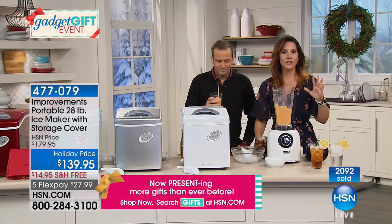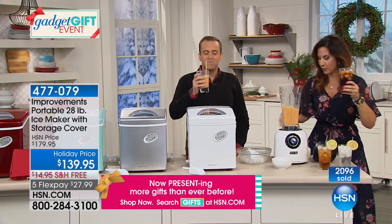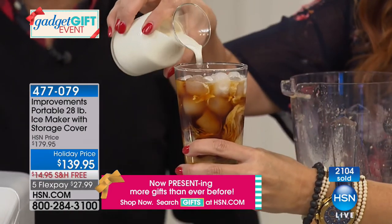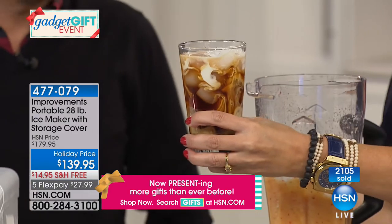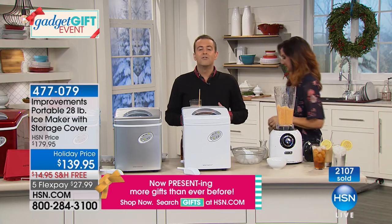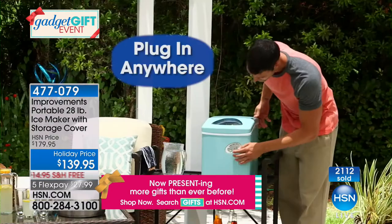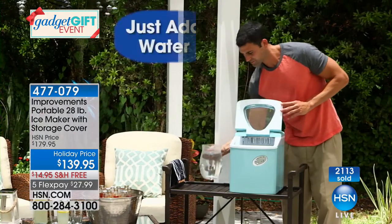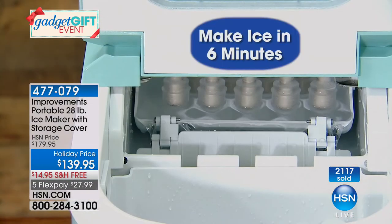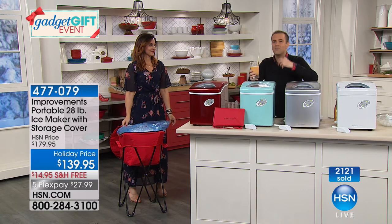My favorite way to use it — I still like my iced coffee, so every morning I have coffee made from the night before, put it over ice made fresh in just six minutes. It really is as easy as one, two, three — adding water and plugging it in, choosing between small, medium, or large. About every six minutes you're making a vast amount of ice. This makes 28 pounds of ice in 24 hours. I found out how useful that was during Hurricane Irma — we could not find ice anywhere, it was sold out everywhere. My car has a traditional outlet in the back, so I plugged it in, made ice, kept our food cool, and we never ran out.